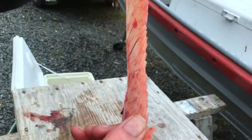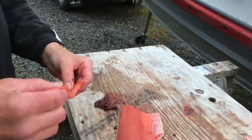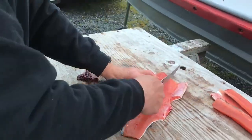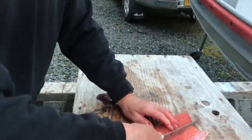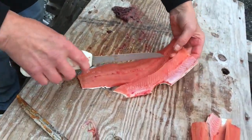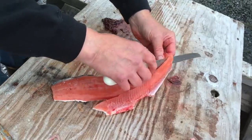You can almost read a newspaper through it — probably could read the Wrangell Sentinel. I need to sharpen my knife, too.